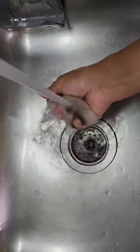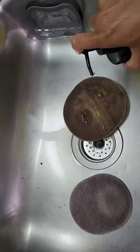Hola and welcome to Kim at Home. This is how you clean an extremely dirty vacuum air filter.